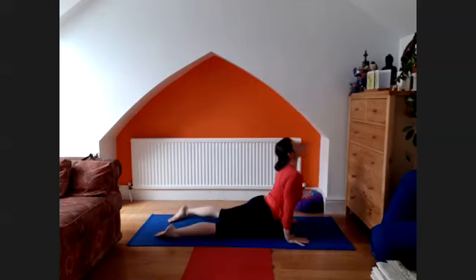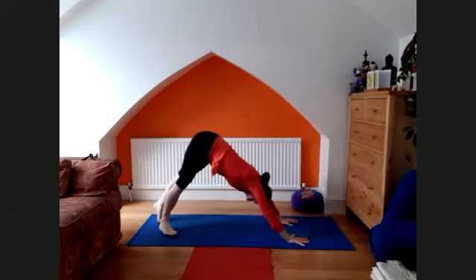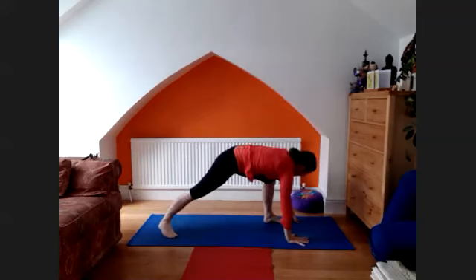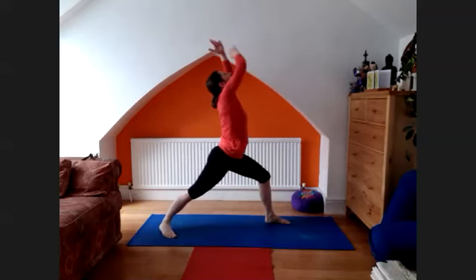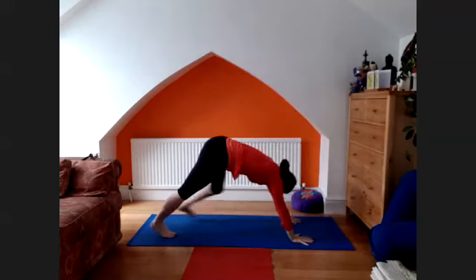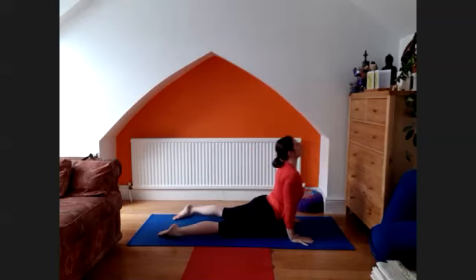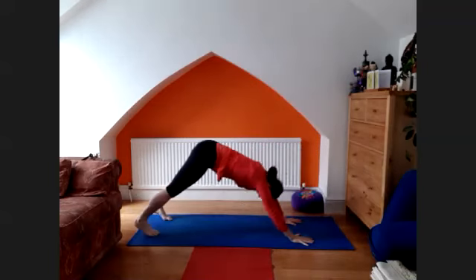Inhale, lift the chest — upward facing dog. Exhale, back to the downward facing dog. Inhale, left leg through, arms up and look up. Devah derasana, exhale, twerabha derasana. Inhale, lift the chest — upward facing dog. Dasar derasana.